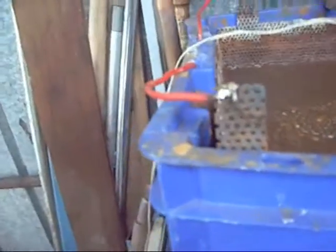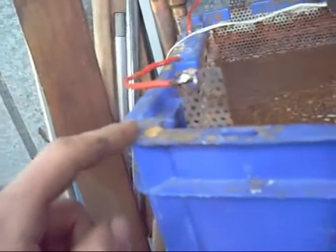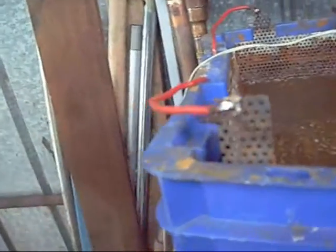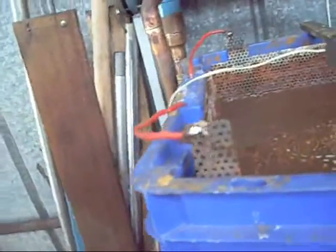That is a good example of a soldered connection on both of these plates — it has not started to corrode or break down. Obviously keep them up out of the solution — don't let your leads or your solder connections come in contact with the solution because they will dissolve very quickly.